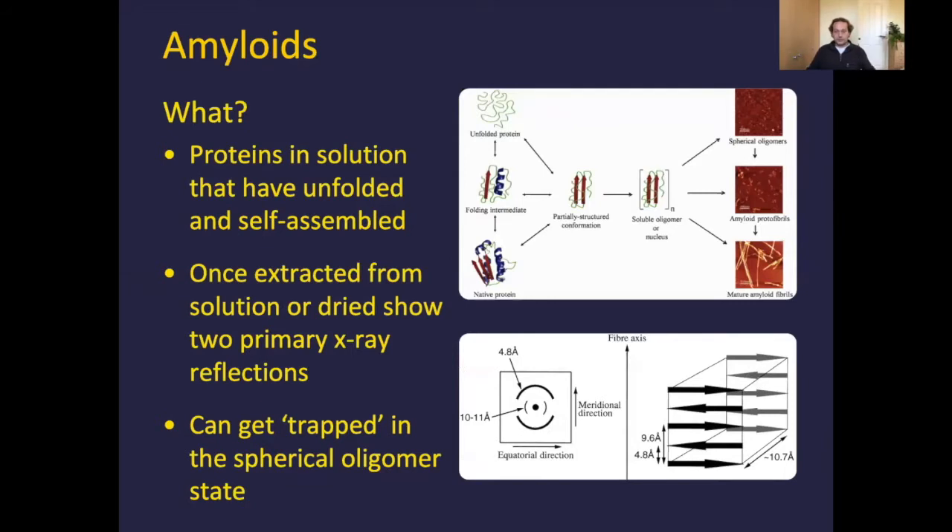So what actually are amyloid fibrils? These are proteins in solution that have gone from being nicely coiled, folded, very intricate things to being unfolded, or perhaps in some intermediary state. Usually this is driven by changes to the solution they're in — for a lot of the work I was doing as an undergraduate, we were using significant changes in pH, something around pH one or two, in order to drive these proteins into an unfolded or partially unfolded state.